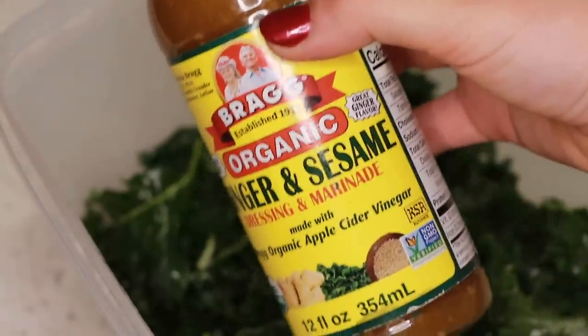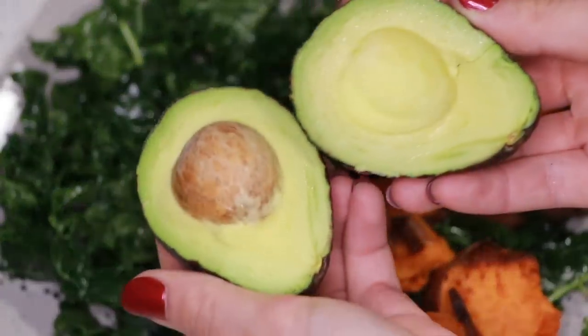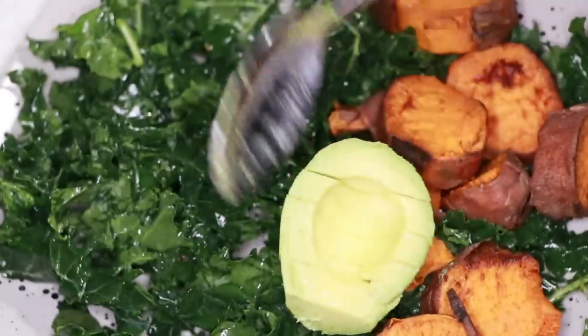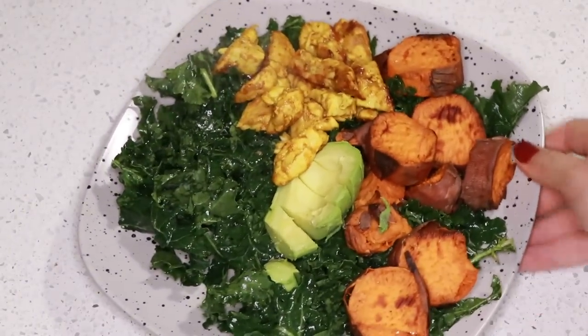Getting my veggies in with some kale. I bought a head of kale because I was just feeling it. Massaged it and then added in this Bragg's ginger and sesame dressing. This was really good — I was really craving kale. Added the roasted sweet potato, some avocado which was absolutely perfect. It's always the best when you open an avocado and it's the perfect ripeness. The sweet potatoes were absolutely perfect, so crispy from the air fryer, and then the chicken was done. Had a lot of leftovers, but this was a really filling and really good meal.